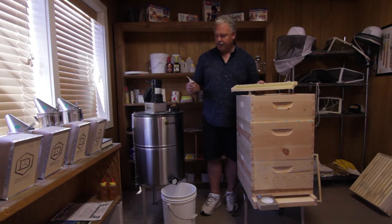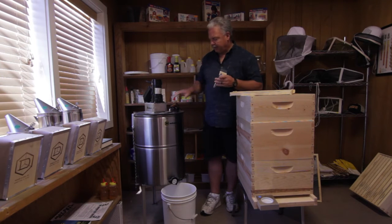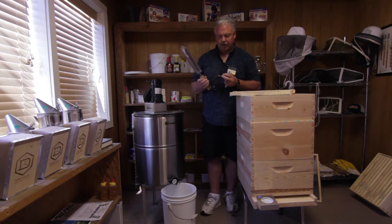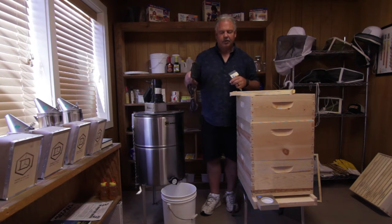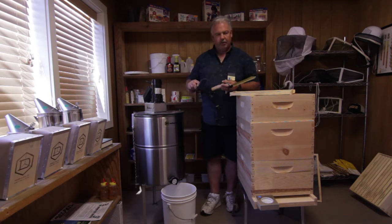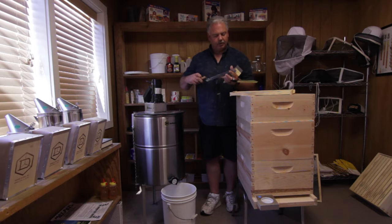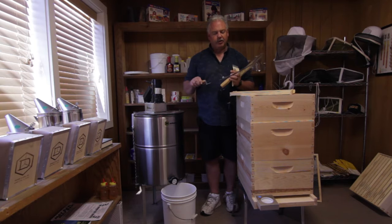A couple tools you're going to need in your honey house: one is a capping scratcher and the other is an uncapping knife. They come in a couple of varieties — you can do it by electric like this one that plugs in and kind of melts as it goes along. There is also another style that you can heat up in a big pan of water and keep it warm. Notice the serrated edges so it's easy to cut along.